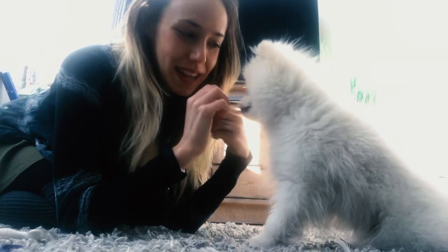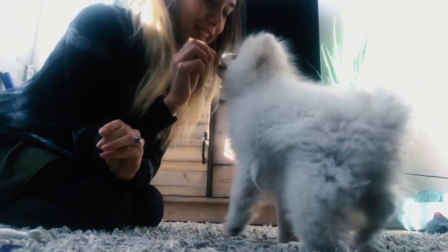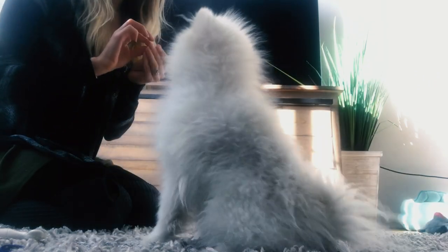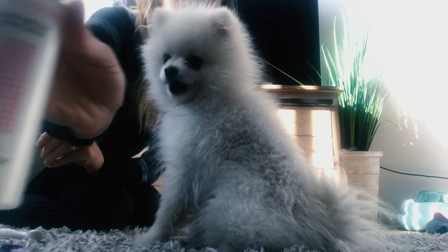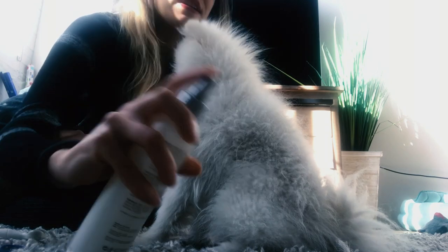We are going to start grooming Nim, brushing him, and as you can see I have treats here. Believe it or not, it's arugula. I have somehow tricked Nimbus into believing that vegetables are actually yummy treats. So what I usually do to start is get him to sit, give him a treat, and then I use his conditioning spray, which he's not super crazy about but he sort of deals with.